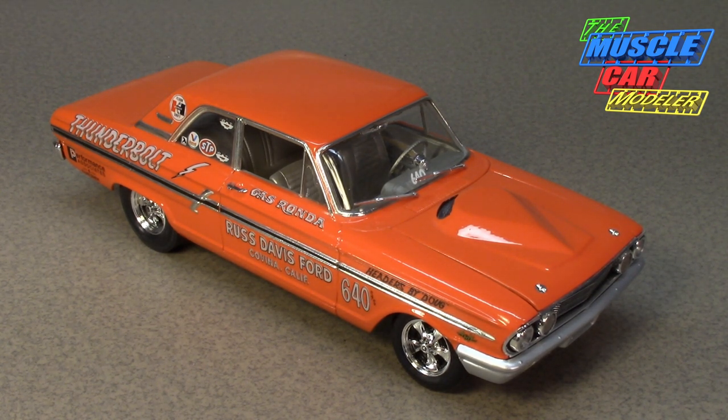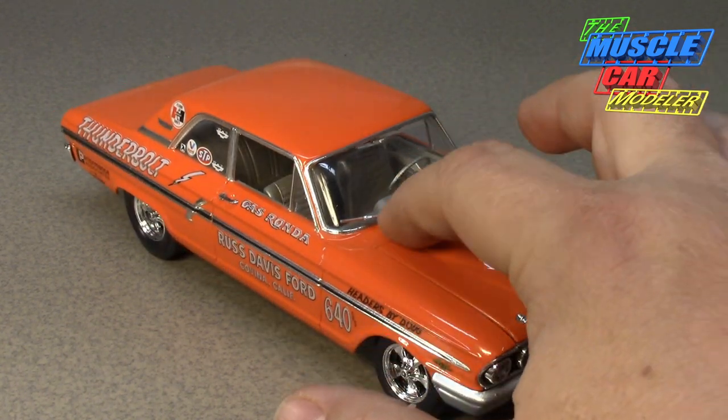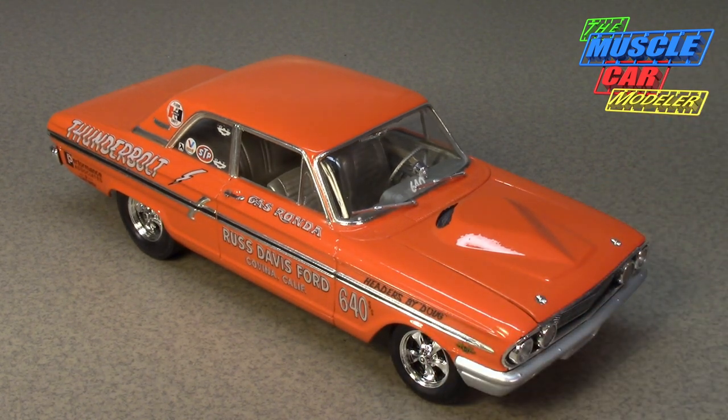While technically street legal, this car was not very drivable on the street. The four-speed cars got 4.57 gears with a nine-inch rear, and automatics got 4.44 gears — definitely not a practical street car.